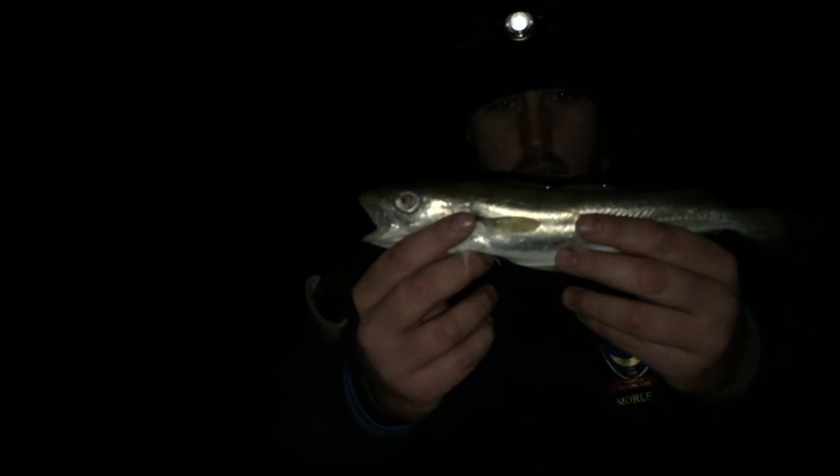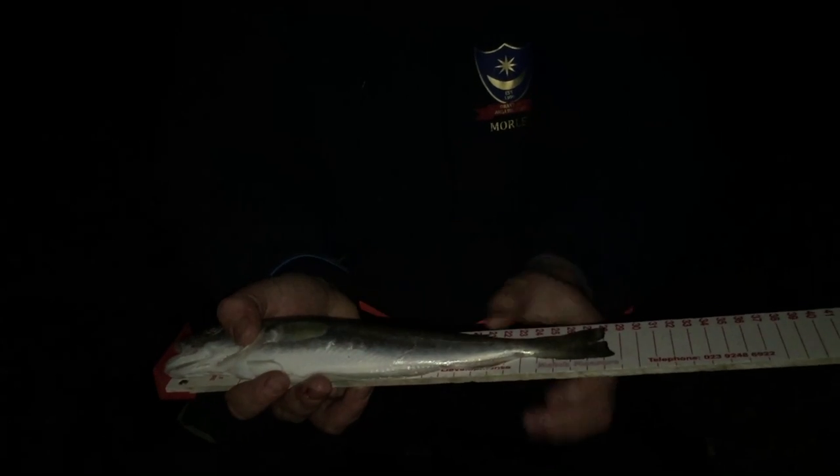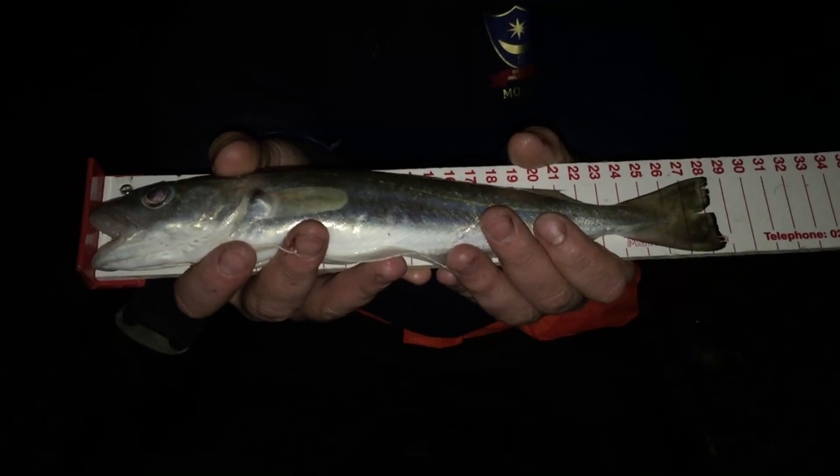Right, just had this - Mr. Whiting. Getting measured. Hopefully you can pick this up on camera. 28 on the nose. I was using four sand eels, should I say. I'm using a pulley rig.